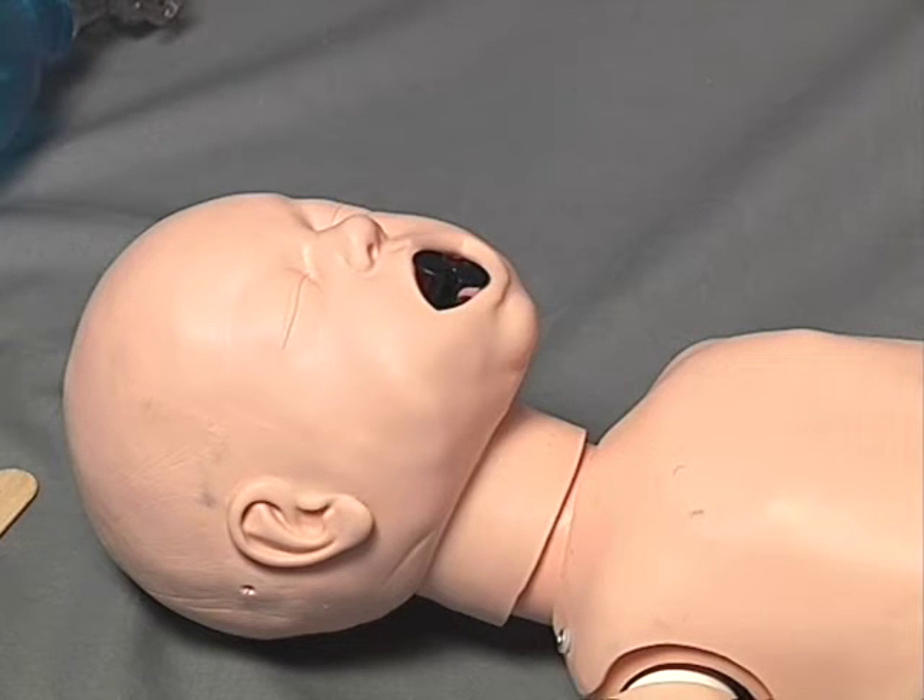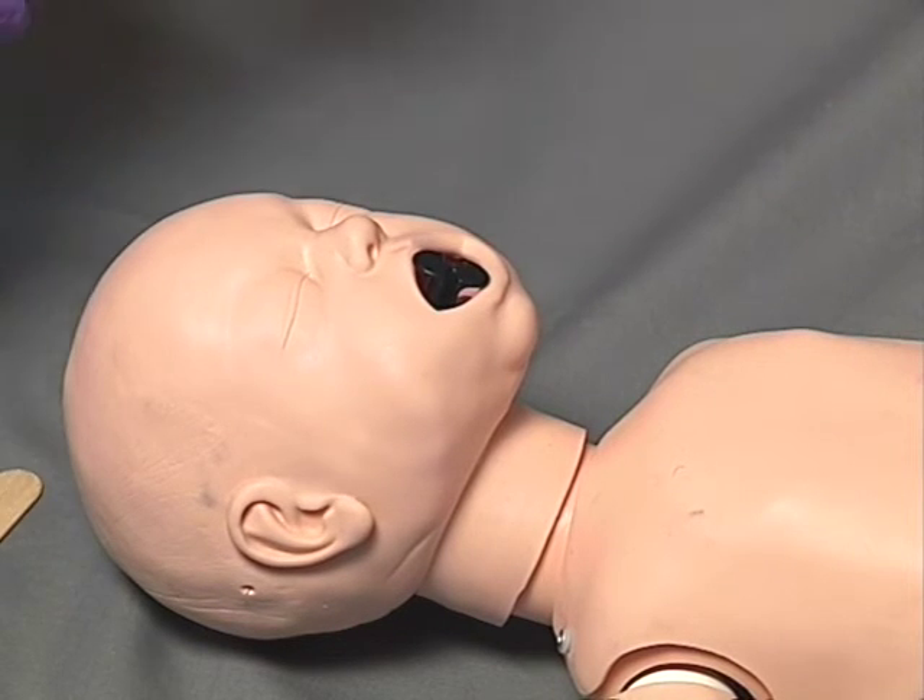Insert the oral airway in anatomical position so as to follow the normal curvature of the oropharynx until the flange rests against the lips or teeth. Lastly, check for adequate air exchange.